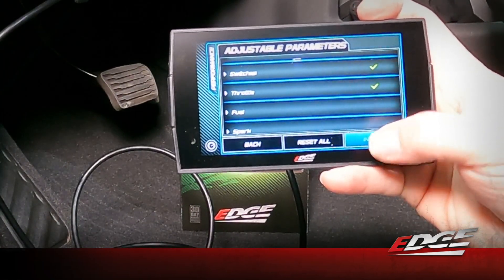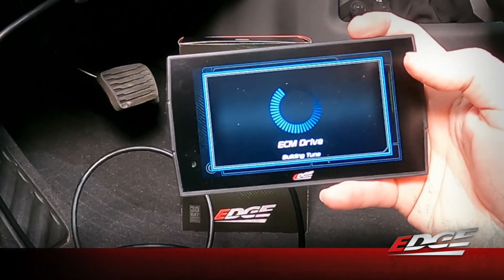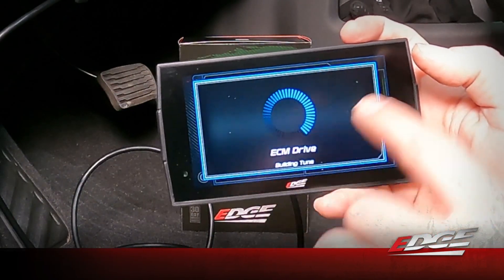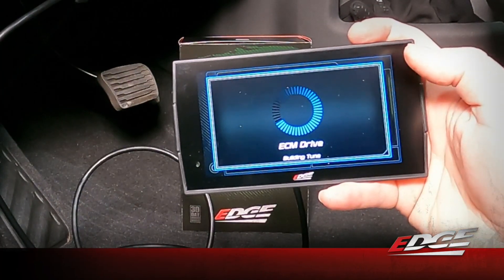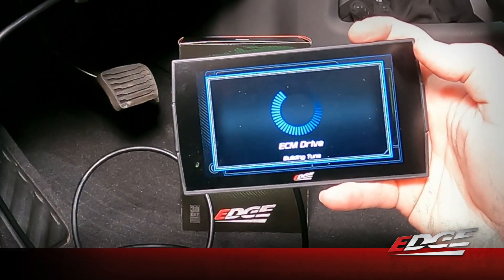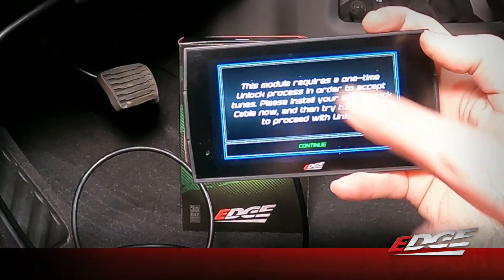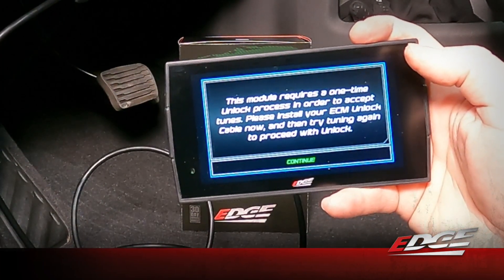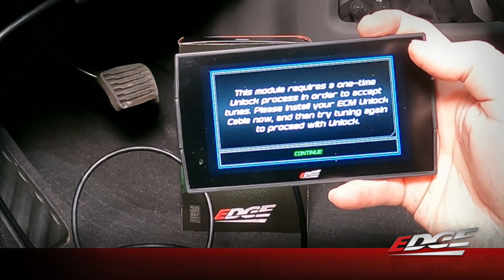We're going to accept and install those changes. Now it's going to build the file we just created — taking the pre-calibrated tune, applying the changes made in the device, and saving it so when we're ready to flash it into the truck it's just a simple press of a couple of buttons. The device has tried to write the flash into the ECM but it's come up with this message: 'The module requires a one-time unlock process in order to accept the tunes. Please install your ECM unlock cable now and then try tuning again to proceed.'